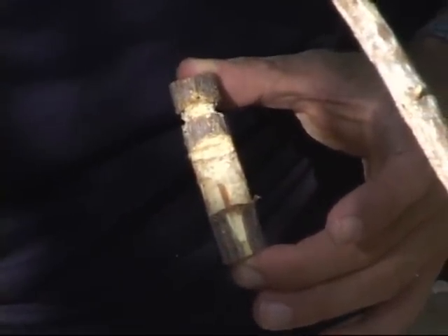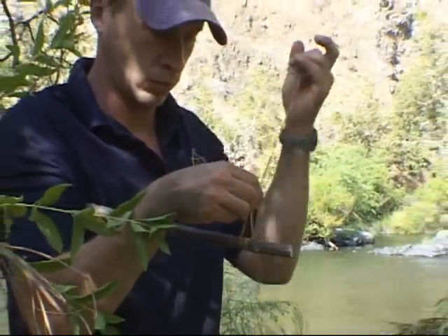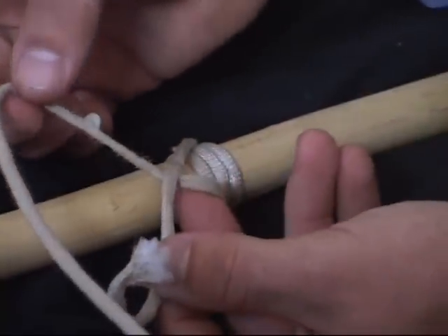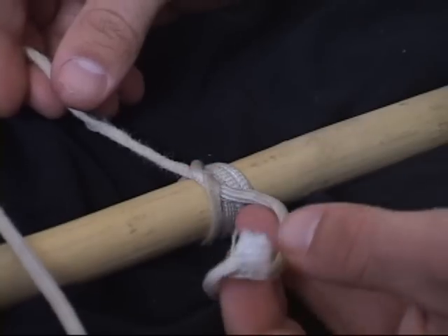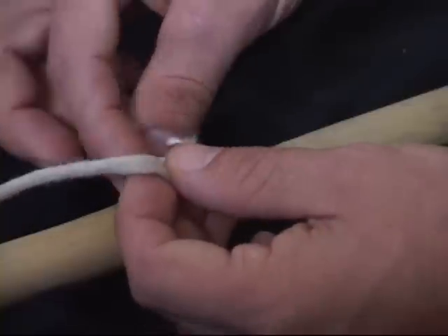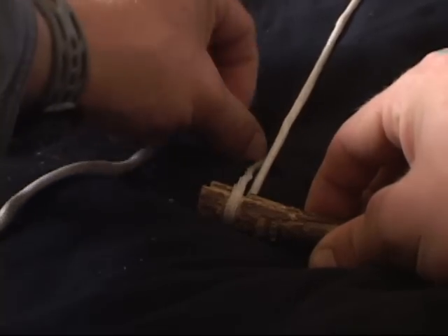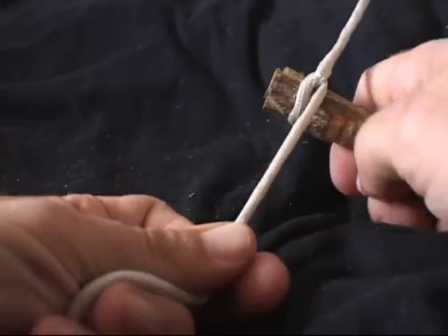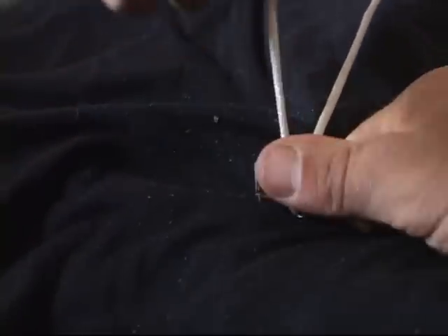After your trigger stick is completed, you must attach it to your spring pole. You will use a single piece of cordage that will extend from your spring pole to your trigger stick to form your sliding knot. Start by wrapping the cordage tightly three times around the spring pole and then tying a square knot — right over left, left over right. Leave enough cordage hanging to attach the trigger by tying a half hitch, then wrapping three times, then securing with two more half hitches.